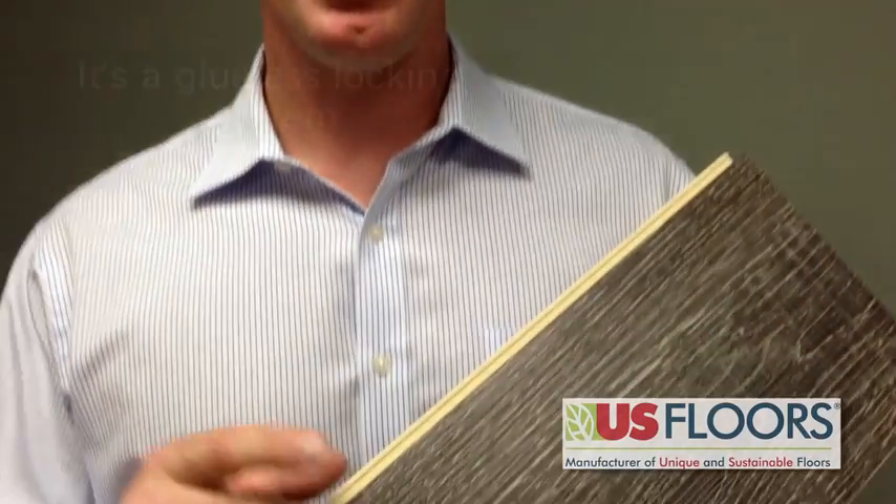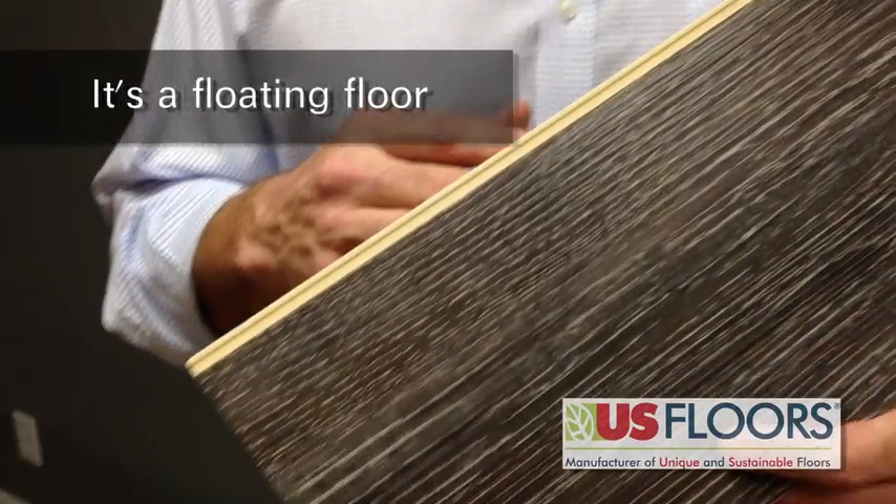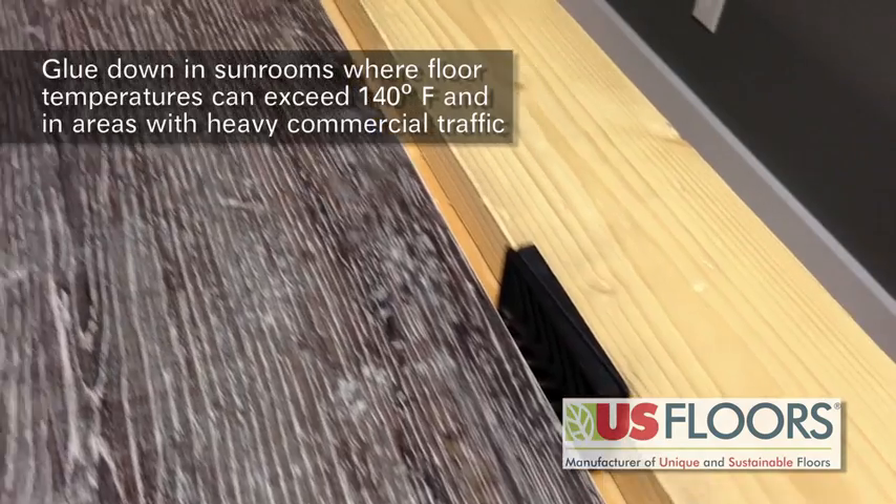Cortec Plus features an angle tap locking system, which is a glueless system. Since it is a floating floor system, you want to have expansion spaces of at least a quarter inch around any fixed object.